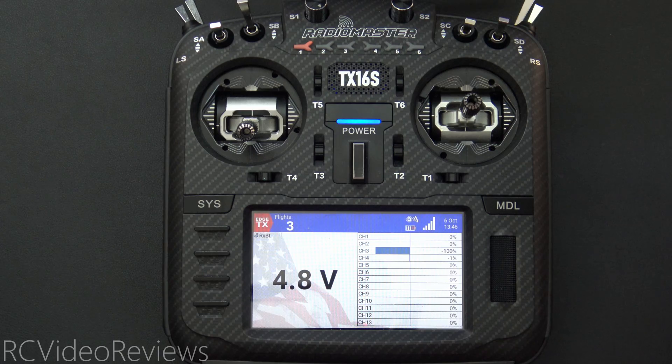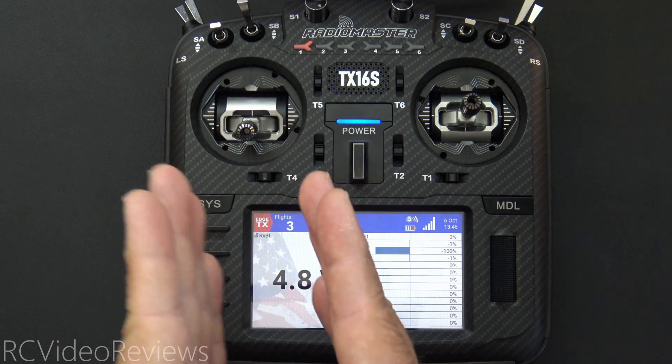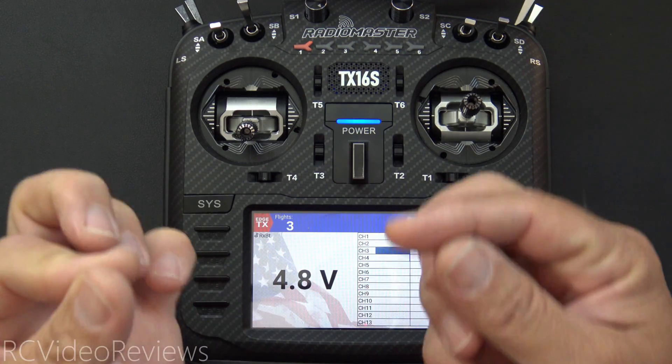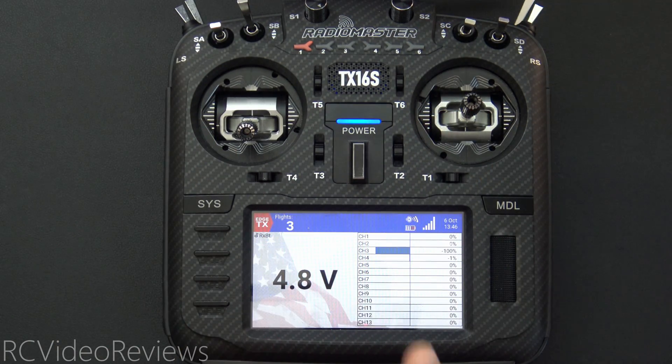Your threshold may be anything you want. It can be 12.2, it can be 11.8, it can be any number you want. I'm using 5.5 so I can use the desktop power supply to show you the transitions above and below my threshold. All that really matters is that you come up with a threshold that matters to you and you configure your radio that way. In my case, my threshold is 5.5.